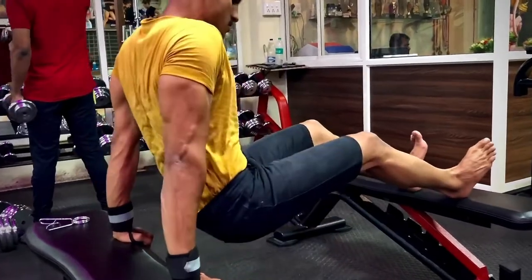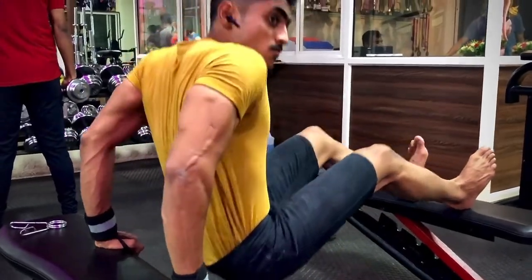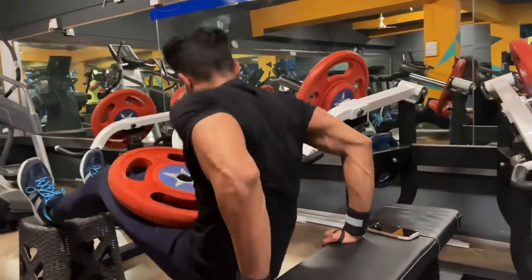The fifth exercise we are going to do is dips — triceps dips. You can do this exercise with your body weight, and if you can do more than 12 reps, you can add weight for the resistance.